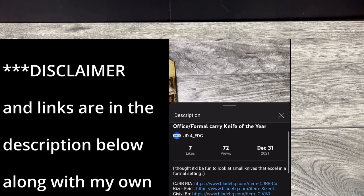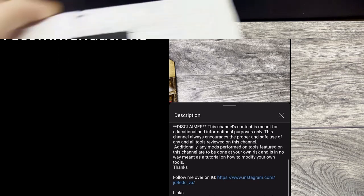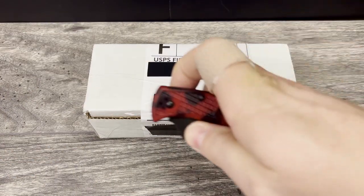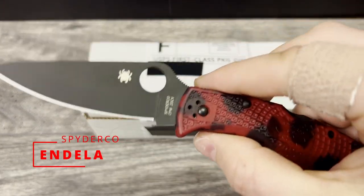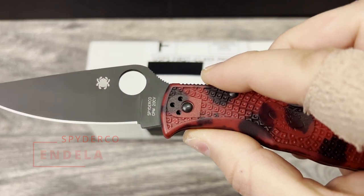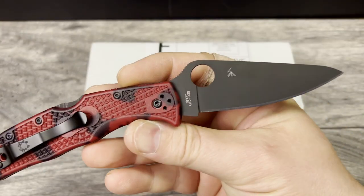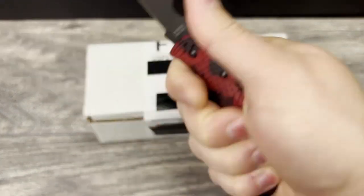What is up everyone, JD here. I hope you're all doing well today. I'm really excited to bring you another new knife unboxing. Today's unboxing knife is actually going to be my Spyderco Endella. This one here is the exclusive from DLT with CPM 20CV which is coated. I appreciate the fact that it is coated because it will help with the corrosion resistance.